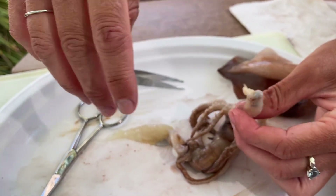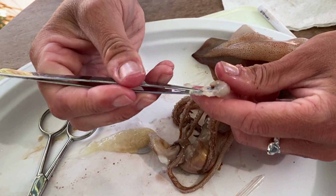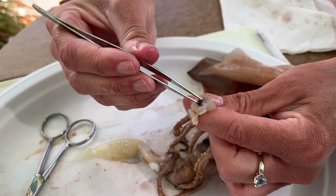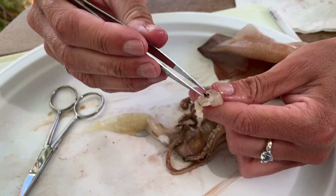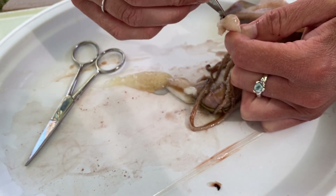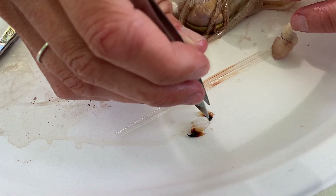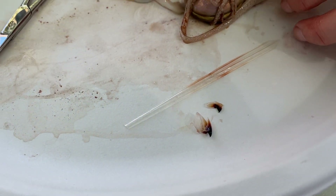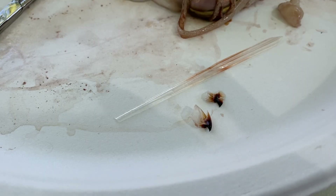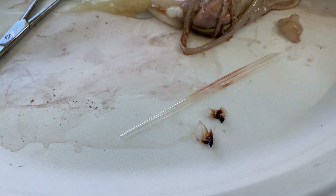The beak is two parts. It's actually pretty huge — like an iceberg where only the tip extends outside, with everything else inside the buccal mass. I'm pulling out the two halves of the beak. The buccal bulb, this muscular mass, controls the movements of the beak and allows the squid to chew its food.